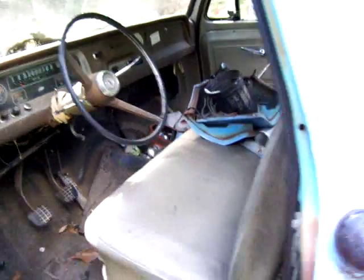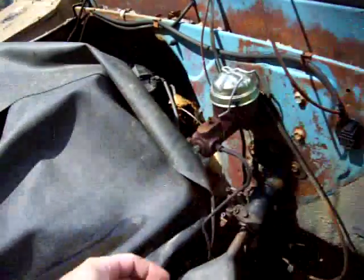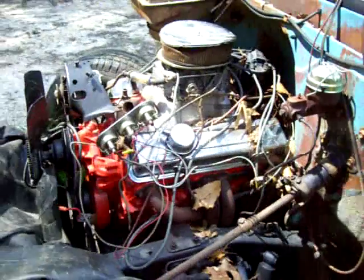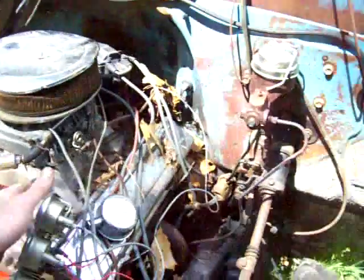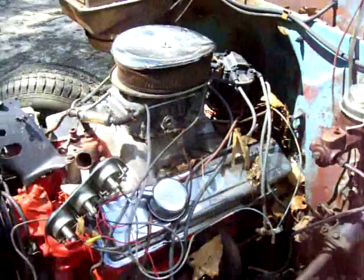Here's the motor. I had it running not too long ago, just playing with it. It's a 327 — it's got a little high-rise Holly intake on it and a Holly carburetor.